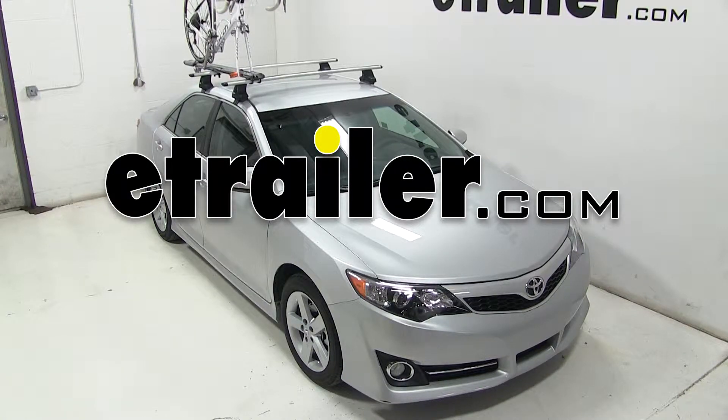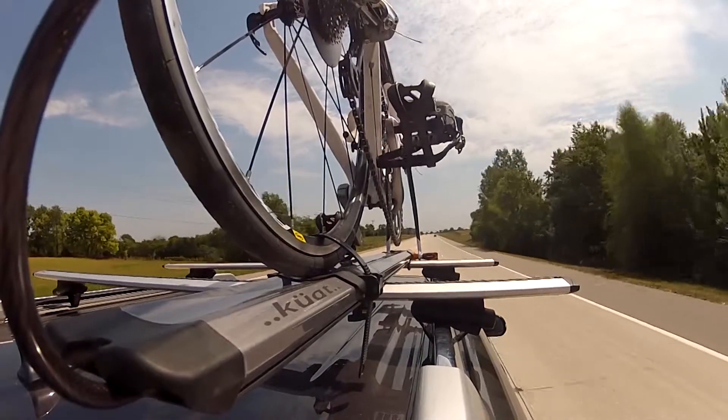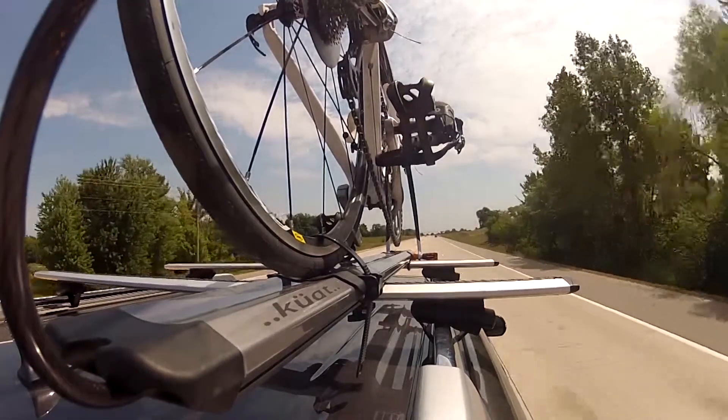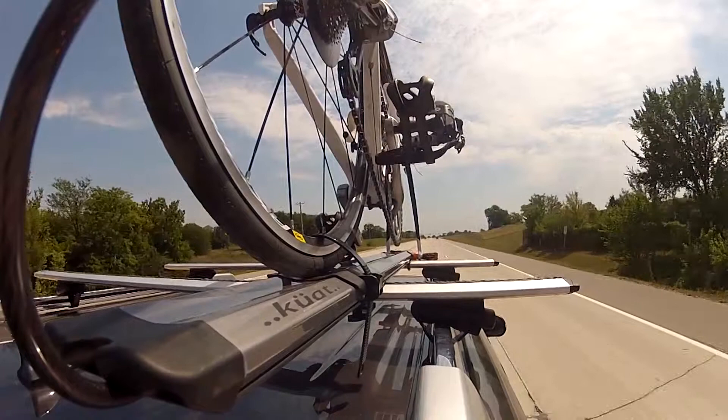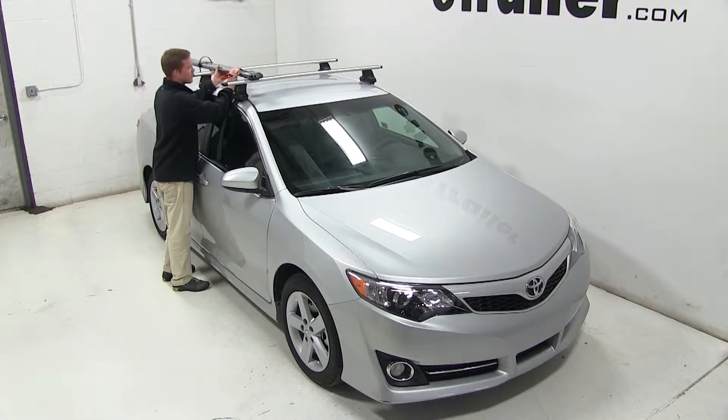Today on our 2014 Toyota Camry we'll be test fitting the Kuat Trio Roof Mounted Bike Rack, part number RU01. With a Thule Rapid Reverse Roof Rack System installed on the roof of our Camry, we'll begin our test fit by placing the bike rack directly onto our vehicle's load bars.